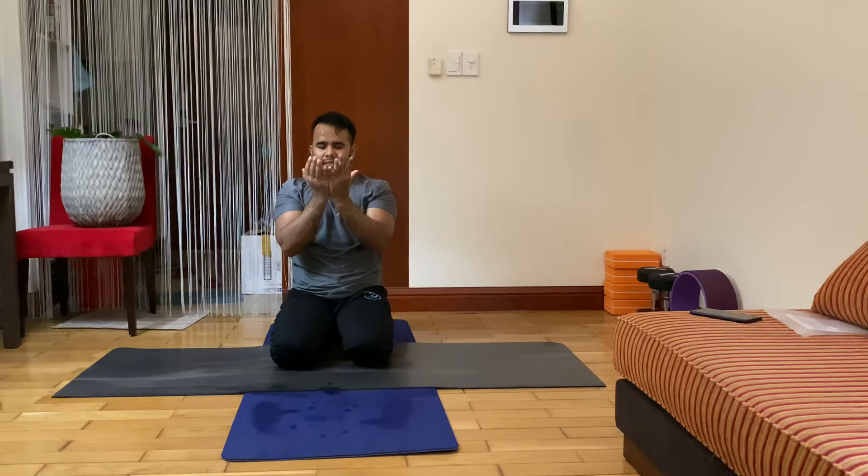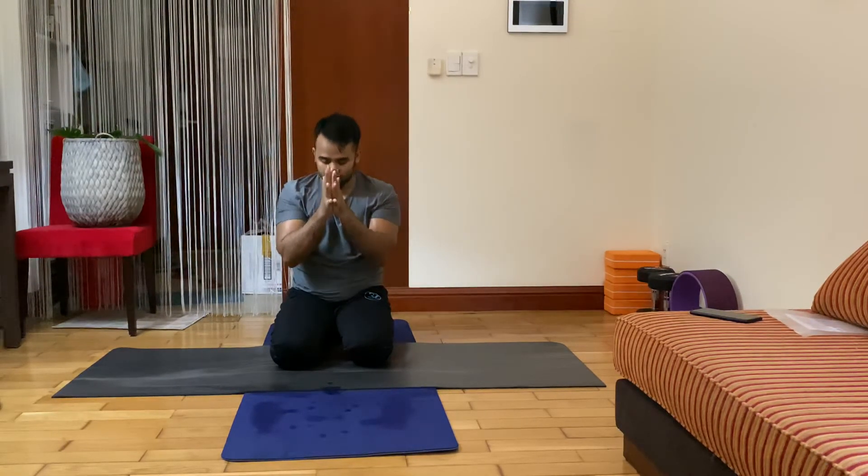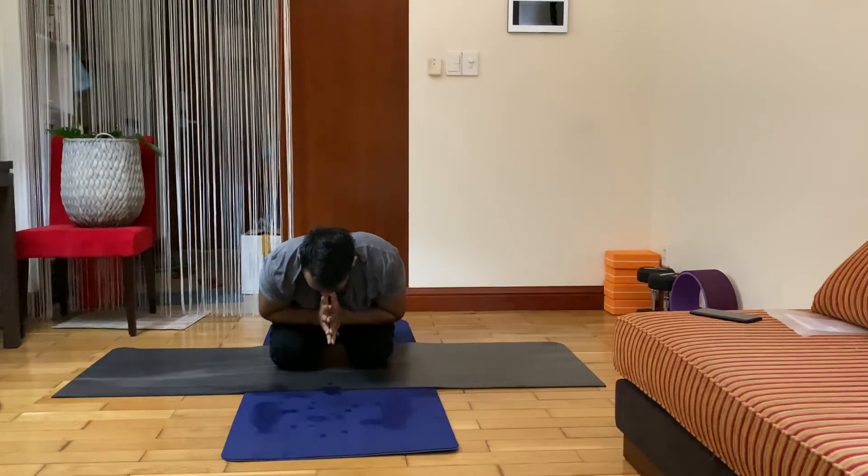Open your eyes, look into your power. Namaste. Thank you very much — I hope that you enjoy my class. See you again. Thank you, have a nice day. Thank you.